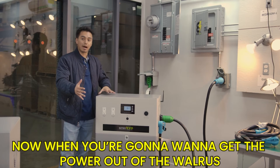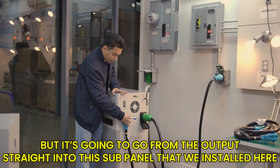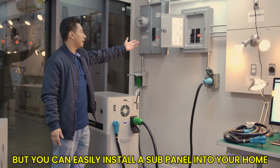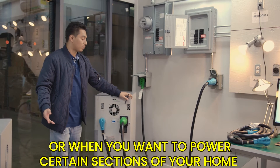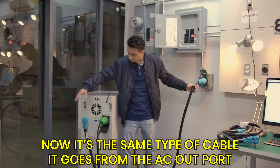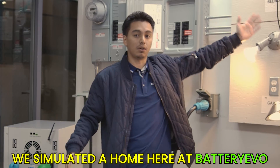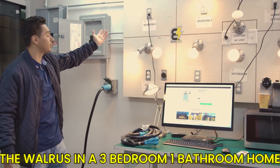When you want to get power out of the Walrus, you'll use a similar cable going from the AC output into the sub panel we installed here. Most homes won't have a sub panel from the start, but you can easily install one. This is really helpful for people who are off-grid or want to power certain sections of their home. We've simulated a three-bedroom, one-bathroom home here at Battery Evo.